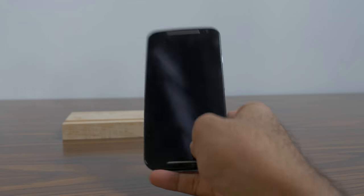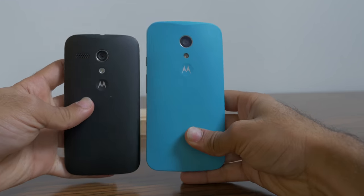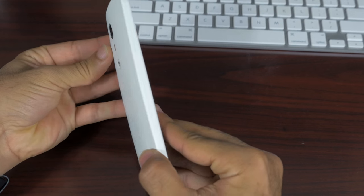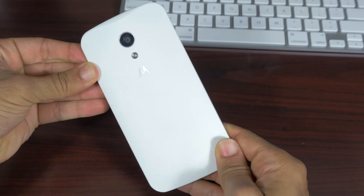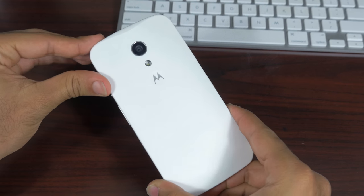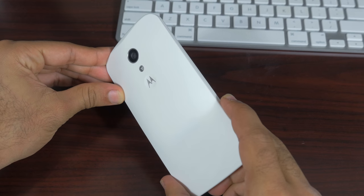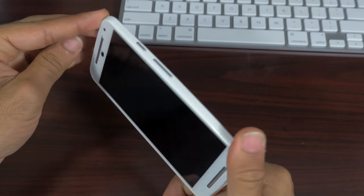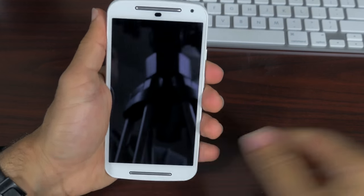We've also upgraded the camera from 5 megapixel up to an 8 megapixel camera on the back, and there's a brand new 2 megapixel front-facing camera. And finally we get to the most requested feature the Moto G needed — a micro SD card slot on the back. So now you can use micro SD card storage in addition to the 8 and 16 gigabyte internal configurations.